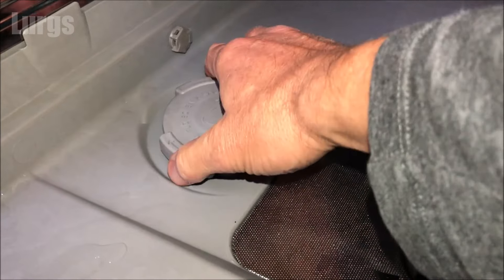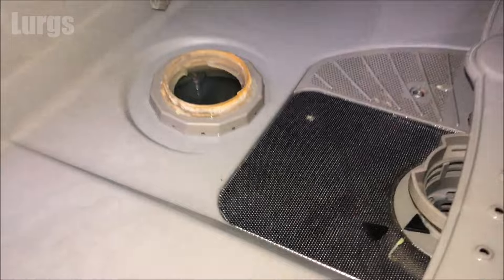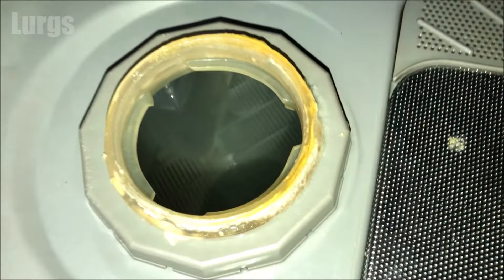If you just unscrew it anti-clockwise — it may be a bit stiff if you haven't topped it up for a long time, because you will get a bit of salt corrosion on the thread, so that may be a little bit stiff.